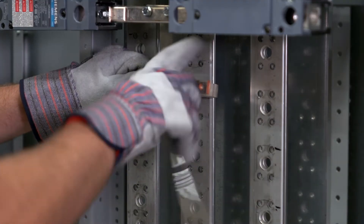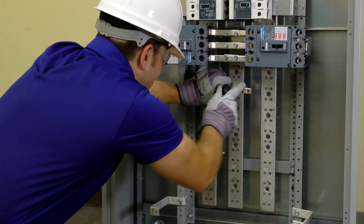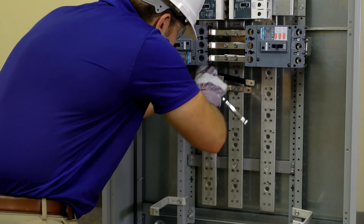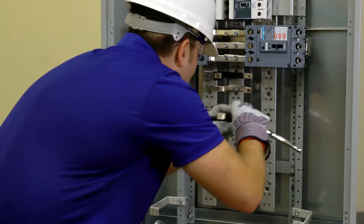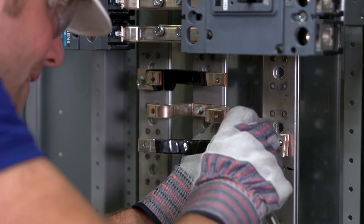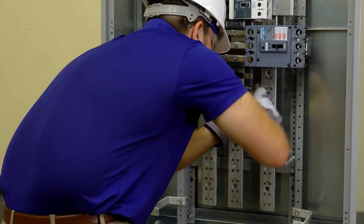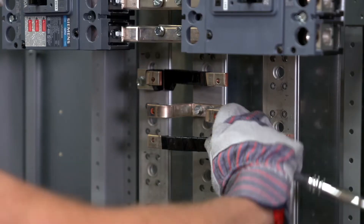Install the line straps first. Find the two holes on the B phase of the section bus two and a half inches down from the top of the five inch unit space selected. Use two thread forming screws to connect the B strap to the B phase bus and tighten. Repeat this step to install the A phase long and short straps onto the A phase bus one and a quarter inches from the top. Next, install the C phase long and short straps, finding two holes on the C phase bus two and a half inches below the mounting screws of the A phase straps. Insert two more thread forming screws through the strap holes and into the C phase section bus. Torque all hardware per the instructions on the rear of the dead front.